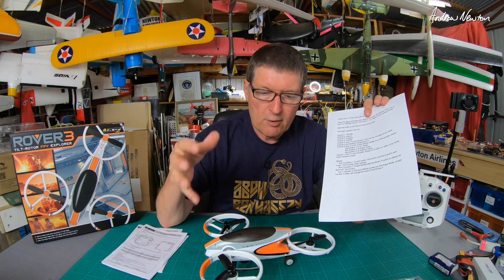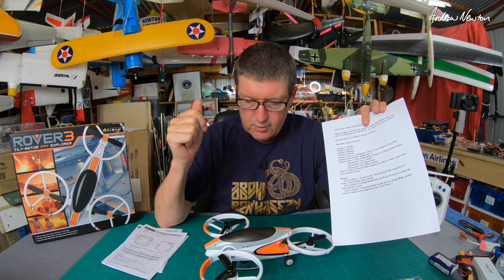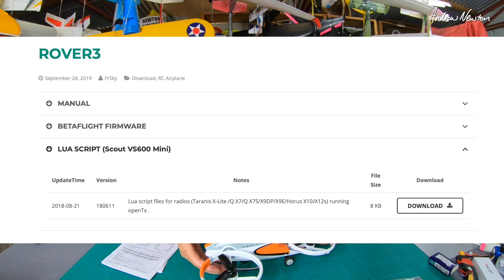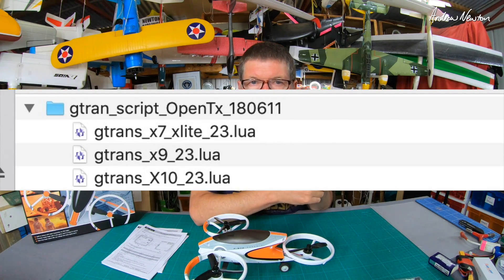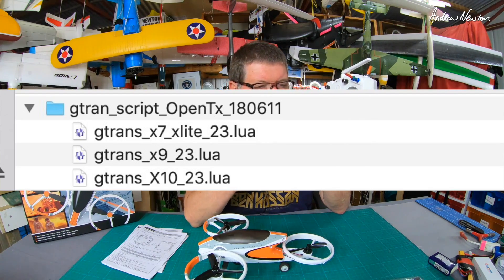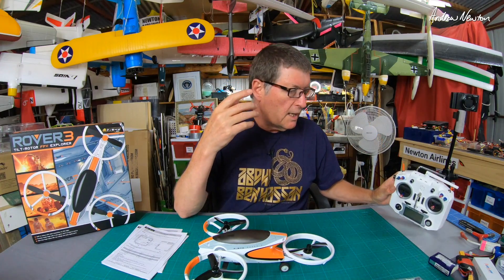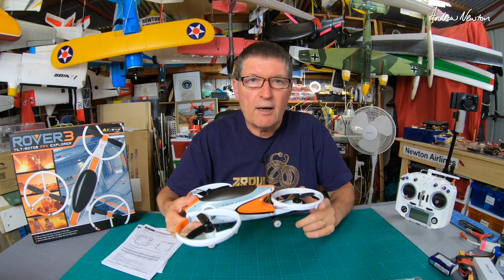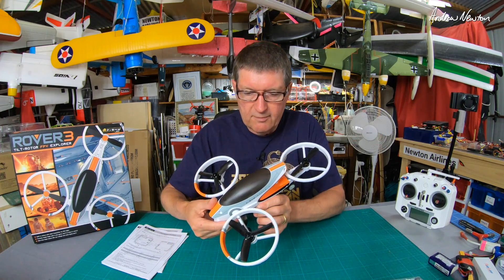It has an angle mode, a horizon mode and an acro mode - all the usual multi-copter modes. The third file is a Lua script that you can download. If your radio supports Lua scripts, put that file in the scripts folder on your SD card and you can configure the band, channel and power of the video transmitter from your transmitter, which is pretty cool.